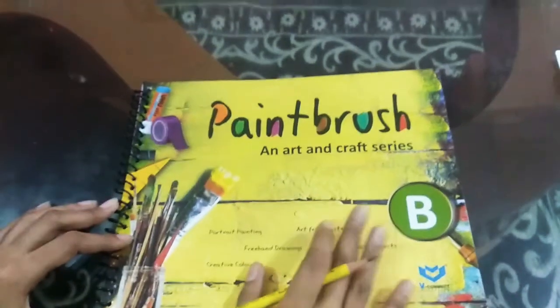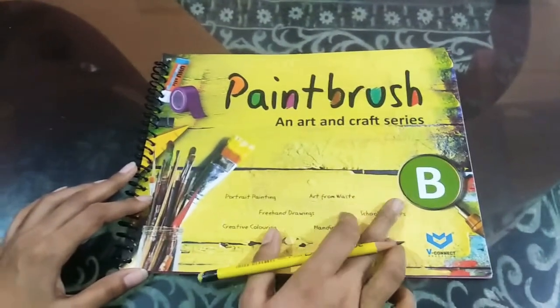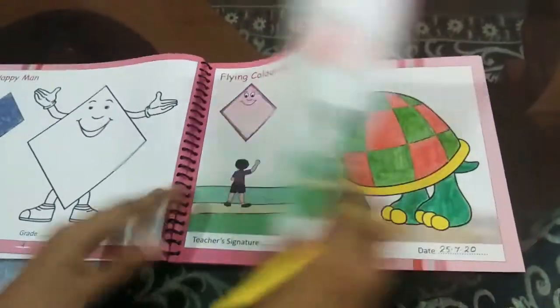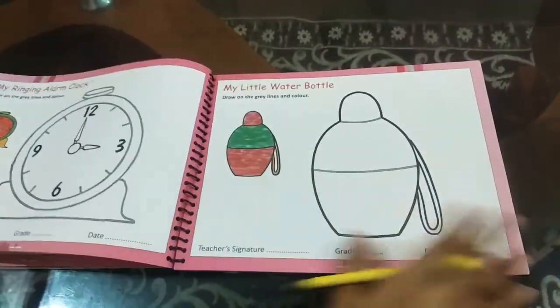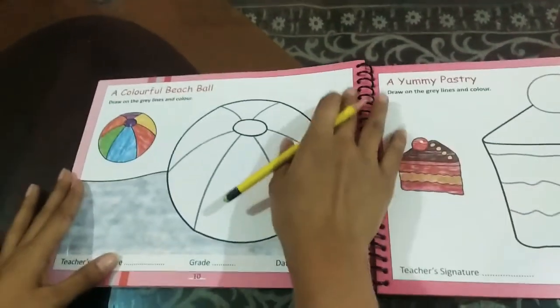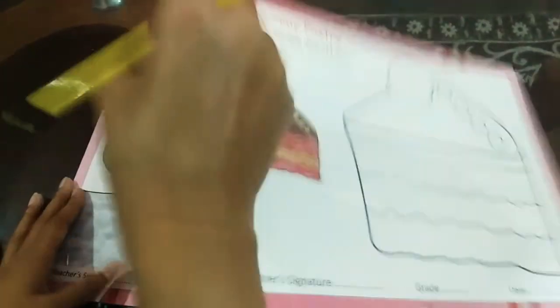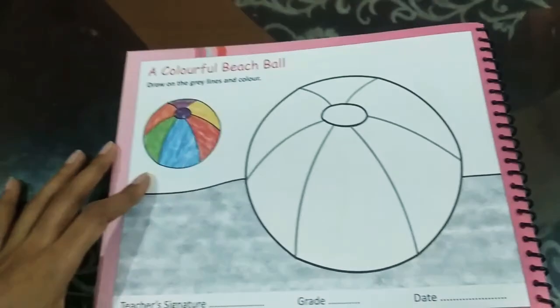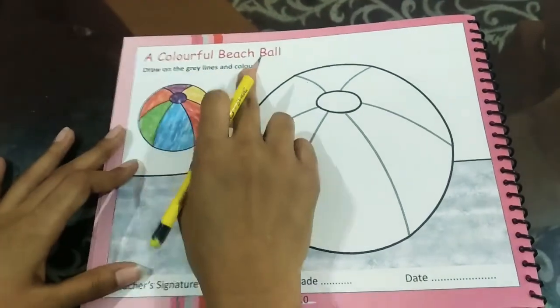Perfect. So children, I have got here the paintbrush bee book. You are going to open page number 10. You can also fold the book if you want. We are going to do page number 10 — a colorful beach ball.